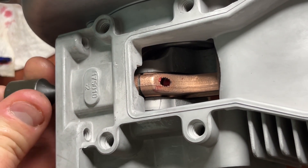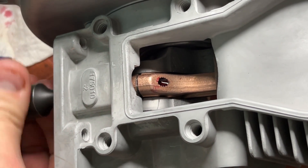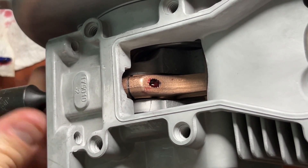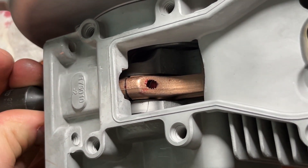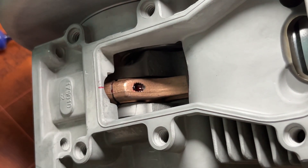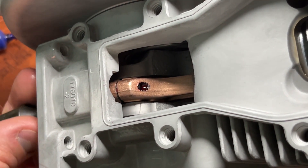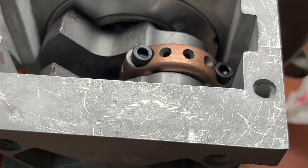Bring the bolt all the way up, work it back down a little bit, all the way up, work it back down. We want to make sure that the red Loctite is getting into those threads. If we just put a bunch on the bolt and then go to screw it in, whenever we go to torque it down, it's going to push all that Loctite up the bolt — it's not going to get down into the threads and really lock in those rod cap bolts.